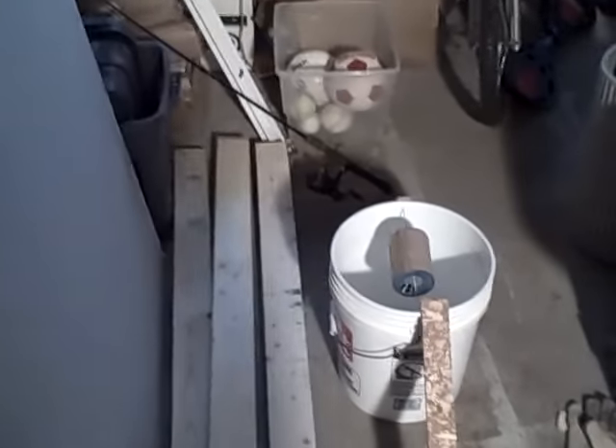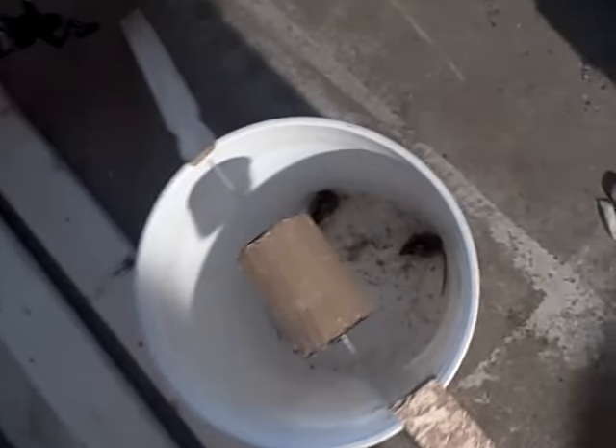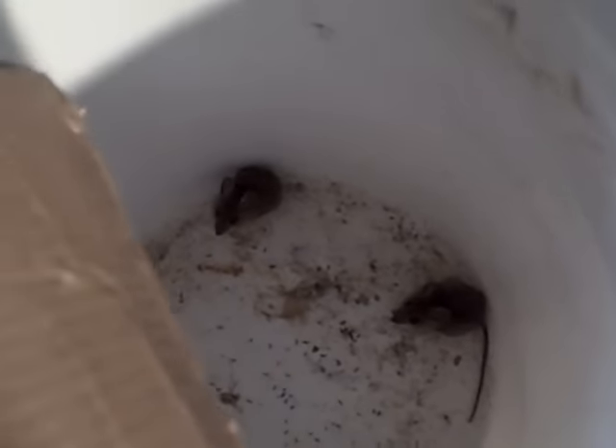All right, it's morning. We'll check the trap here. Oh, I see two mice! So I can go let them out in the field or something. Or like I said, you can fill the bucket up with water and kill them right on the spot. Your choice. But as you can see, the mousetrap works. So I'm going to take them for a ride and go set them free.